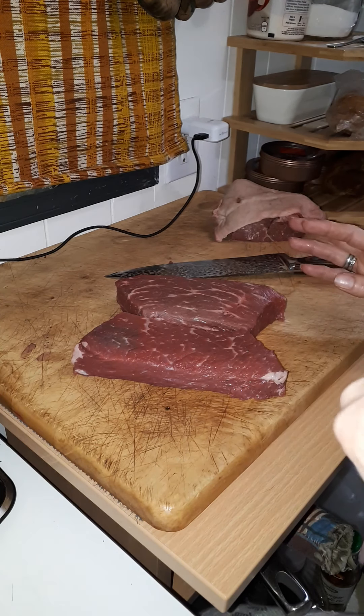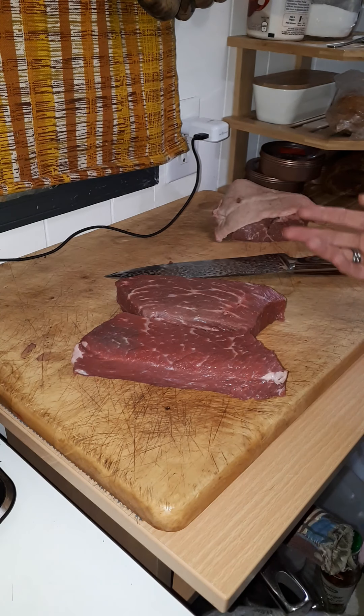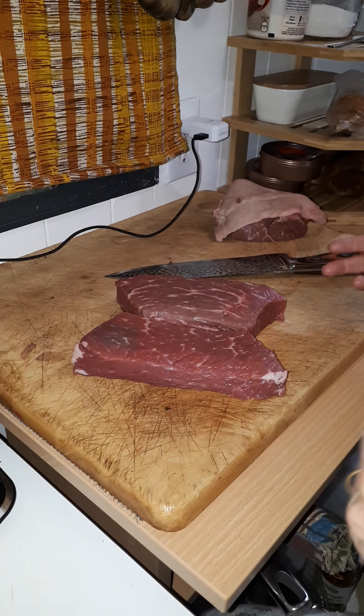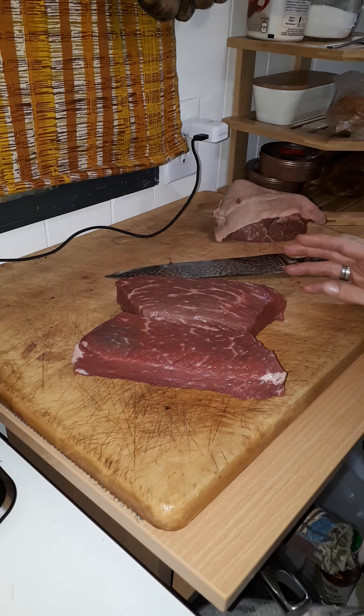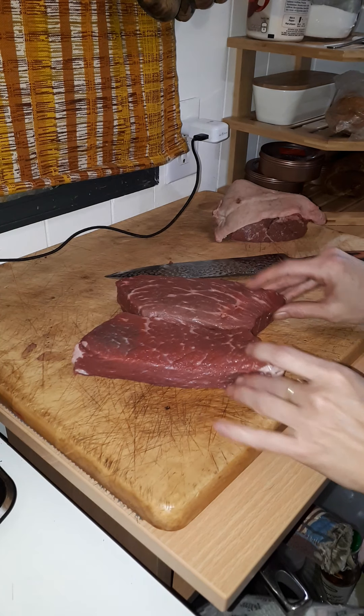My mouth is drooling. Somebody that's had a steak today or this week is going to be like, 'Well, yeah.' But once in six months is not enough. I could do it with this because it makes my mouth — and everybody's mouth in our house — water.